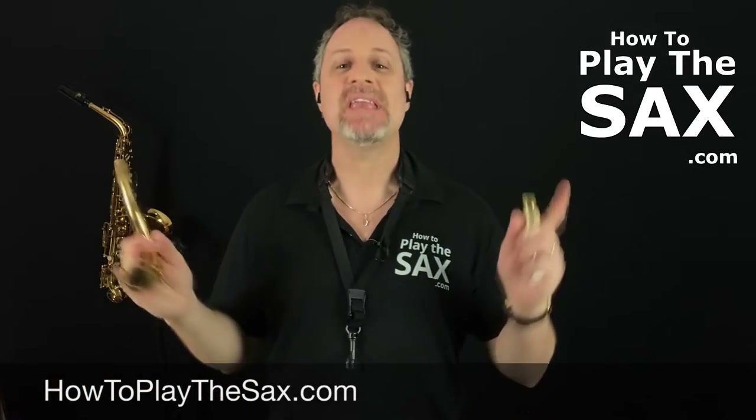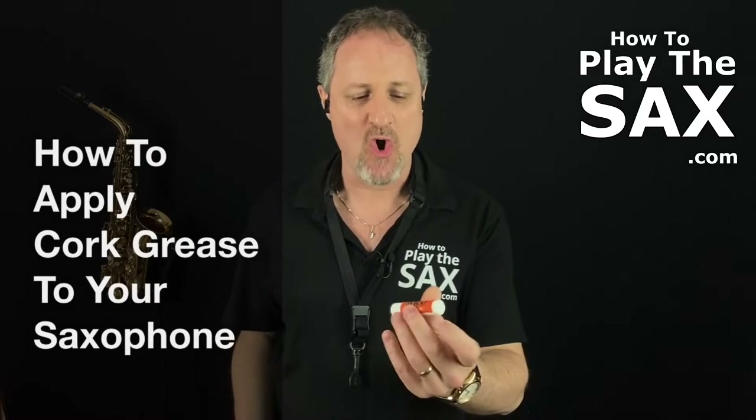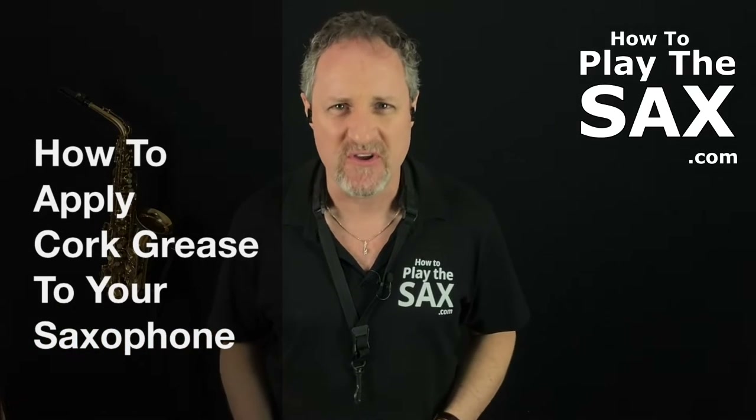My name is Matthew and in today's quick lesson I thought we would talk about cork grease. Why on earth do you need cork grease? Why are we talking about cork grease when we're talking about saxophones?